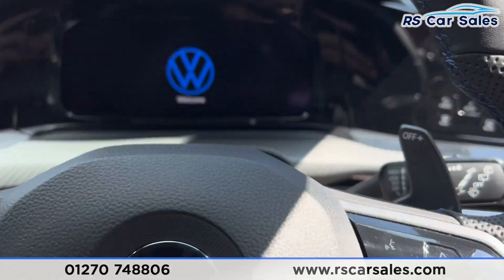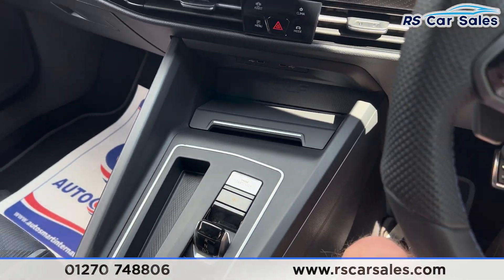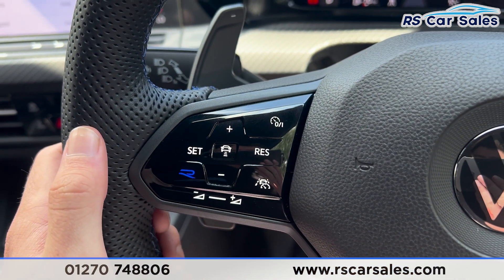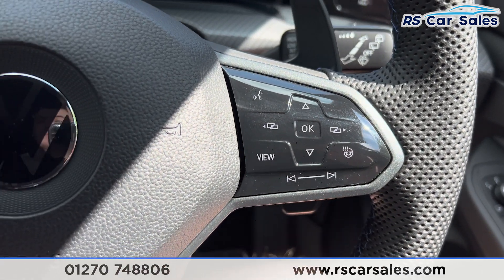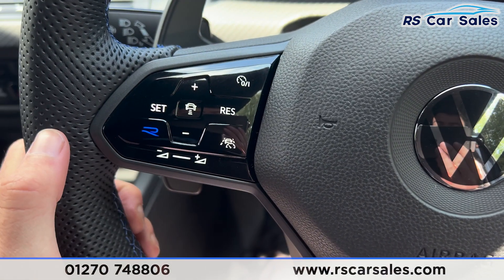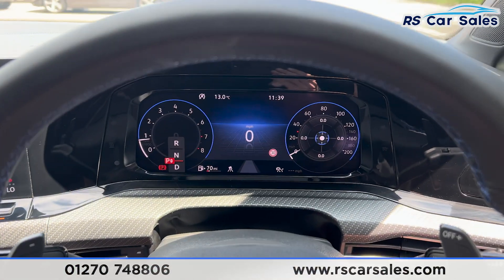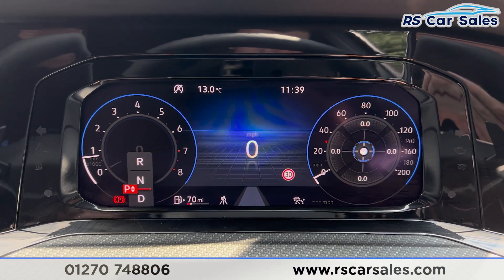Taking a seat inside, you'll find the digital dashboard in front. Put a foot on the brake, press the start button and the vehicle will start up. We do have the adaptive cruise control on the left-hand side of the steering wheel, along with a button on the right. We have the R mode as well, which is a handy shortcut button to put the car into R mode. The digital dashboard is free from any warning lights.